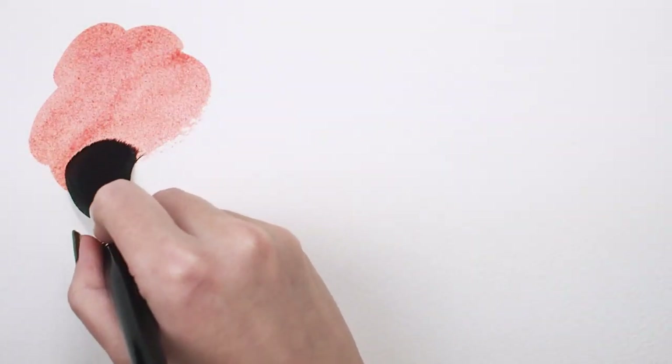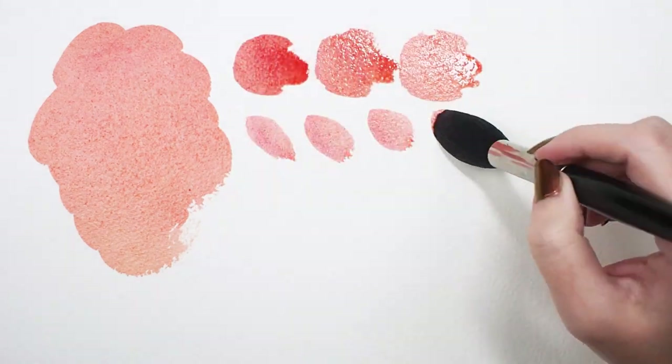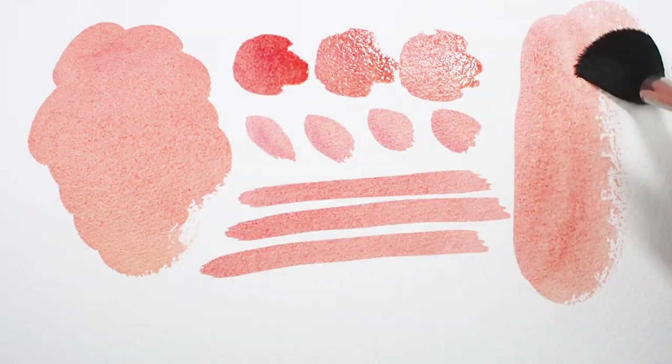Now I'm ready to paint. Round mops are great for coverage, applying generous amounts of color to your surface, as I'm doing here in watercolor.